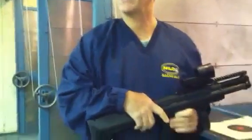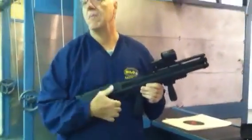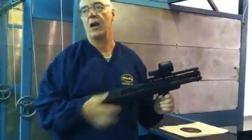Guys, with every weapon, you take it out of the bag, assume that it's loaded, and make sure that it's not.